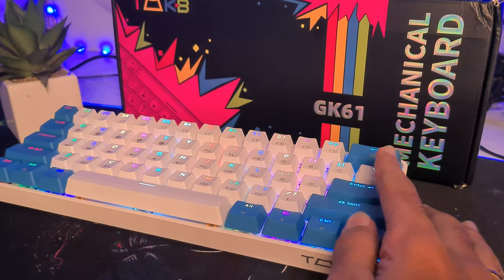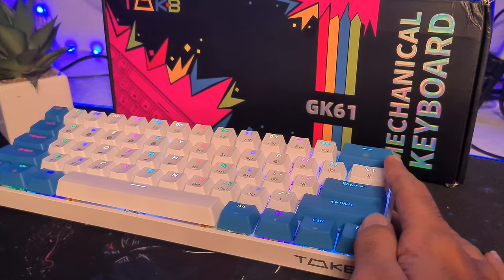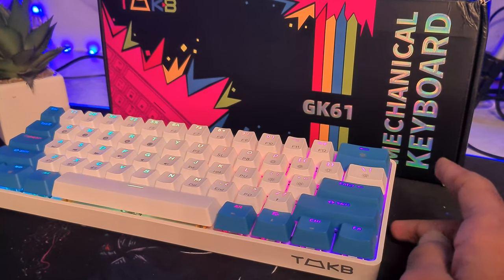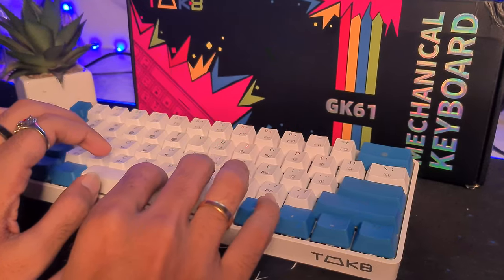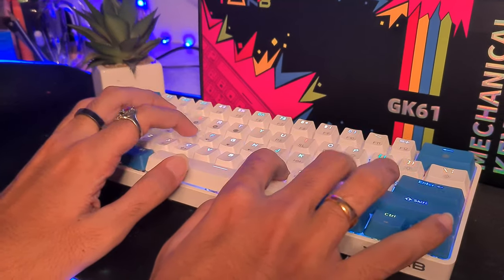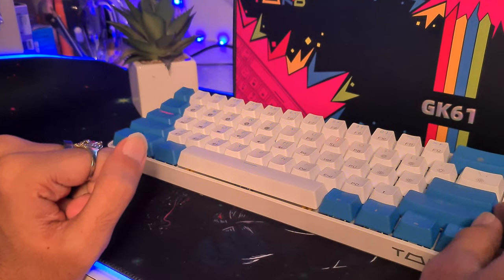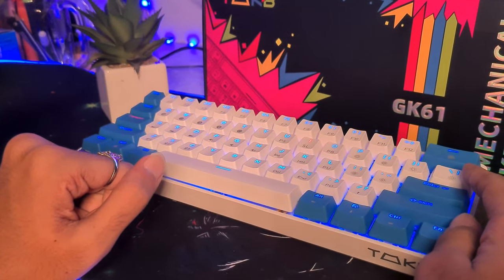With that, we have reached the end of our video. I hope you guys liked it — if you did, make sure to leave a like and consider subscribing to the channel. I'll be out with more awesome unboxing videos and guides in the near future, so it's totally a win-win situation. Also, we have to reach 20k subscribers before 2022, so please show some love and support. Don't forget to check out TMKB products from the link in the description below. We'll see you guys in the next video — until then, stay tuned and peace out!